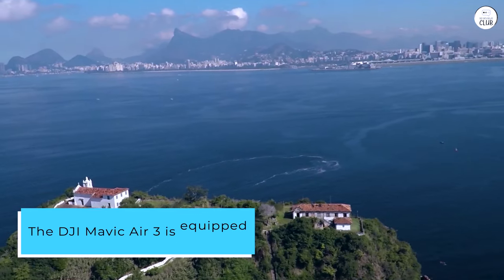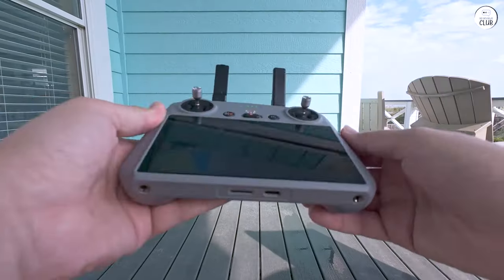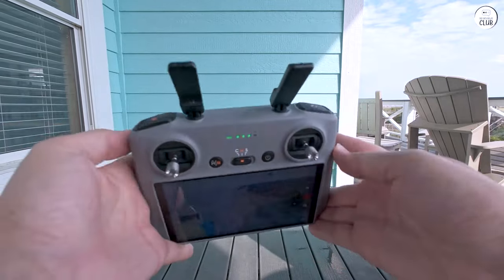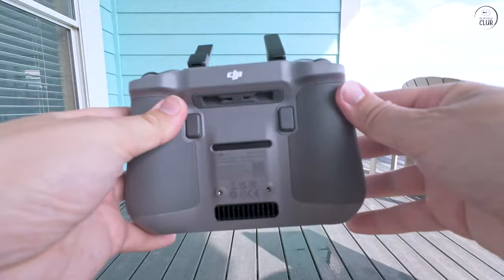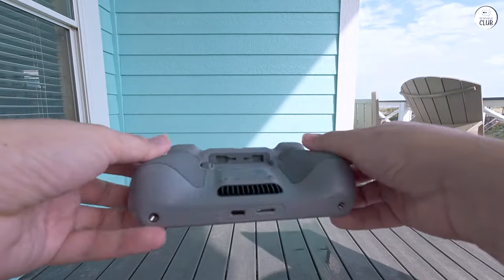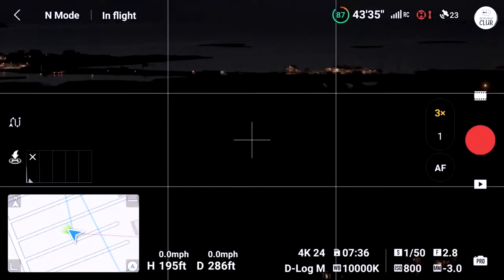The DJI Mavic Air 3 is equipped with a dual-lens camera and all-around obstacle sensors. While it is slightly larger than its predecessor, the Mavic Air 2, it remains compact enough to fit in your camera bag. The drone boasts a long battery life, offering up to 46 minutes of flight time per intelligent flight battery.